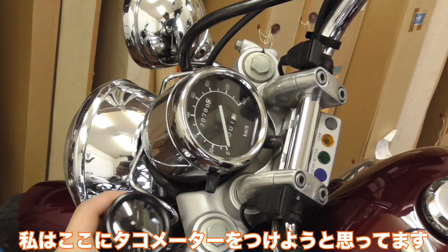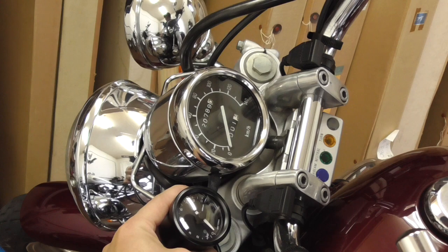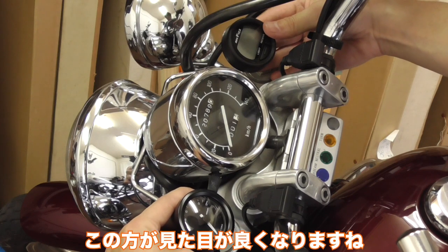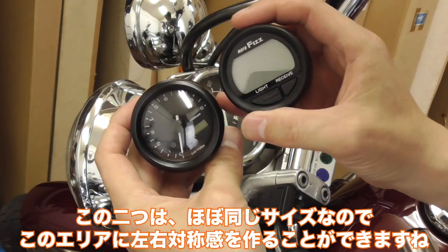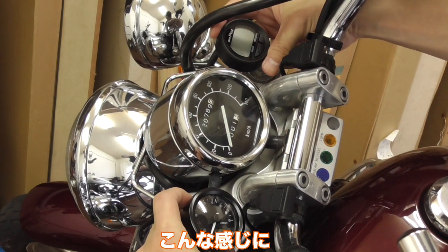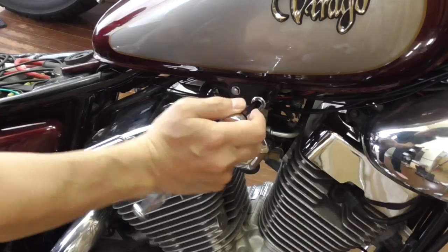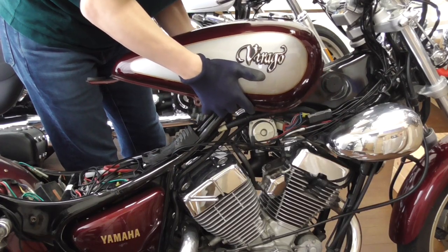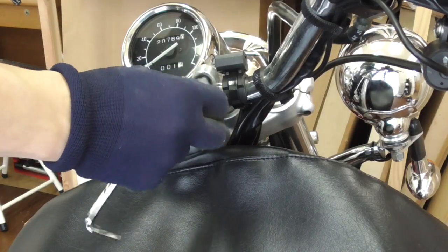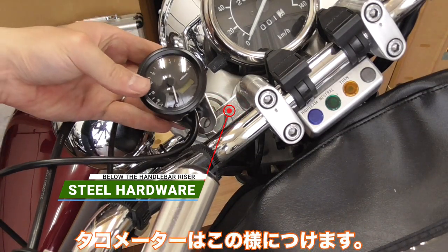I first thought about installing the tachometer here, which is nice, but it's not going to be symmetrical. So what I'm doing is installing the clock on this side instead, so it's going to be better. You can see that they are the same size, so I can create a nice symmetrical feel on this area. The tachometer is going to go right there.